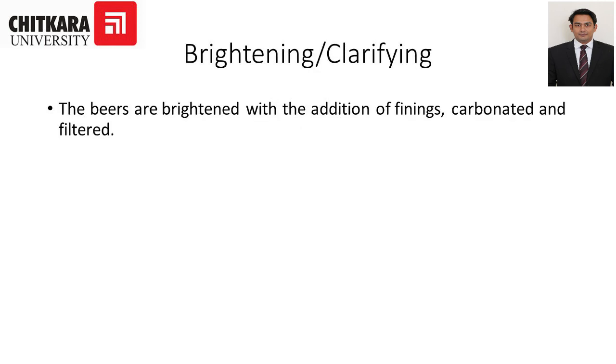Brightening and clarifying is one of the crucial steps in the beer making process. Once beer making is completed, we need to clarify the beer. The beer is brightened with the addition of finings, carbonated and filtered. It can be clarified through charcoal sheets or the fining process.